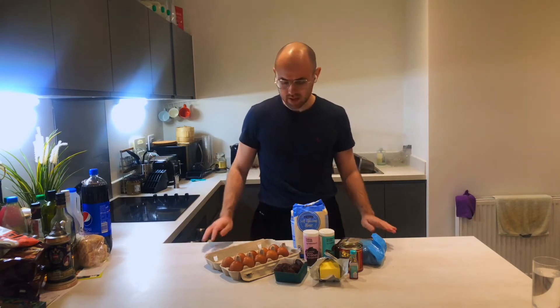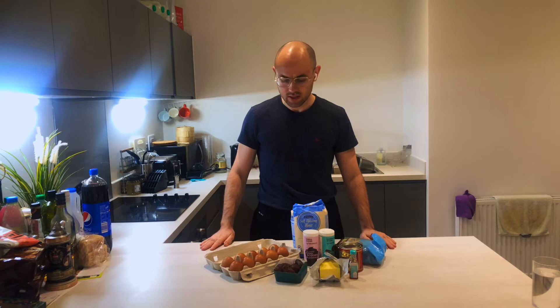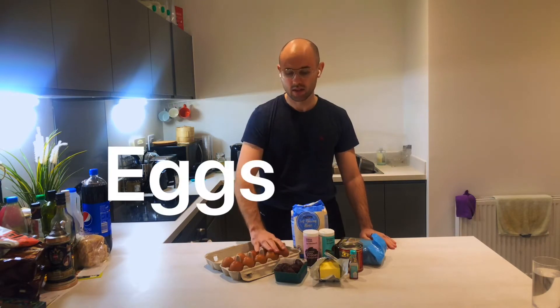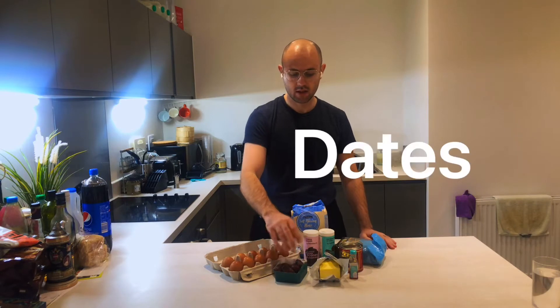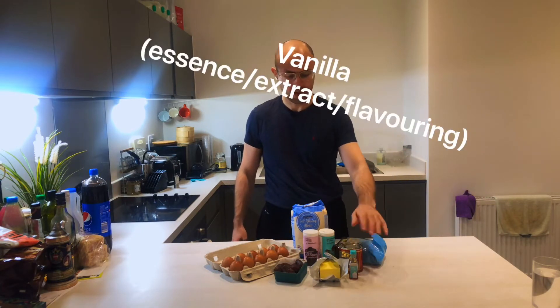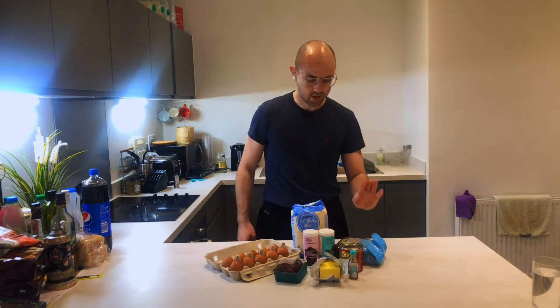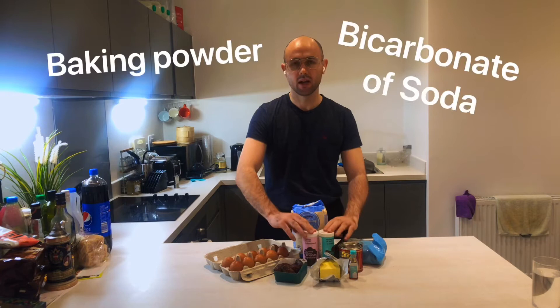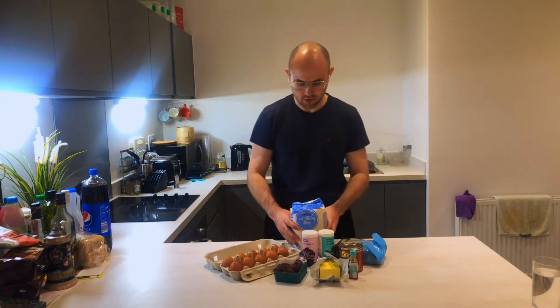So for this I'm going to need some self-raising flour, a couple of eggs, some dates, some butter, treacle, vanilla flavouring essence or extract, some brown sugar, some baking powder, and some bicarb.